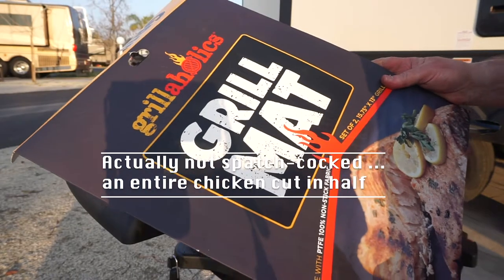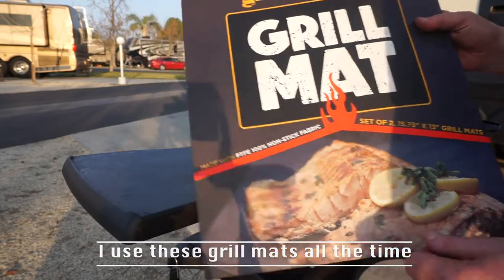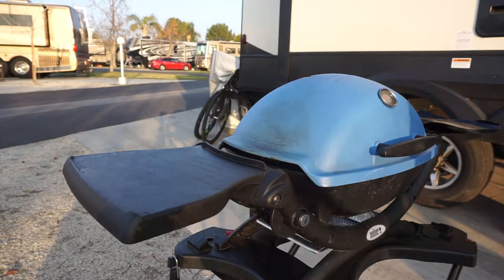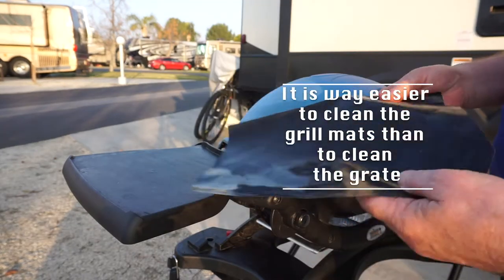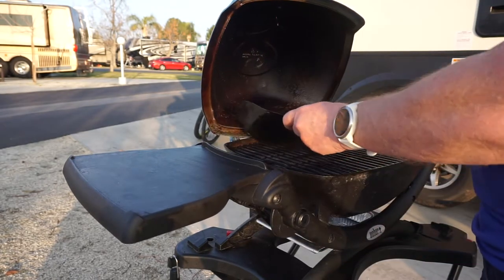I'm going to do one half of my spatchcock chicken on this. This product is called a grill mat — you just cut it down to size. This is the bit I've cut down, and you reuse it and wash it in between. It only covers half the grill because you shouldn't cover more than that. I'm going to set that down there.